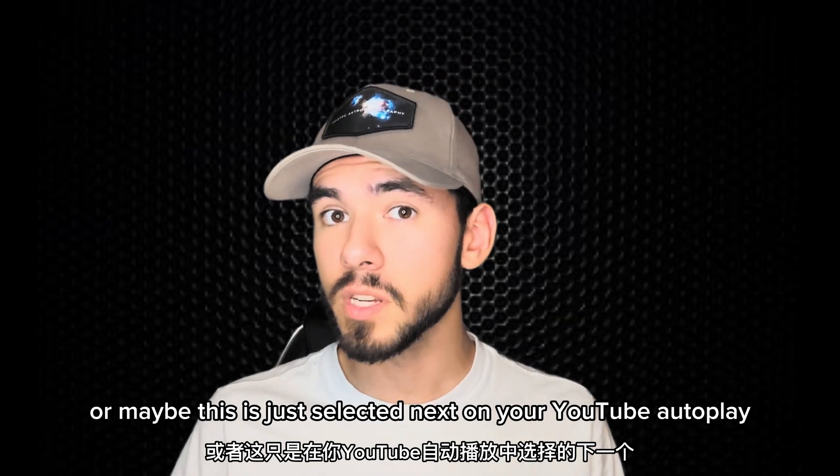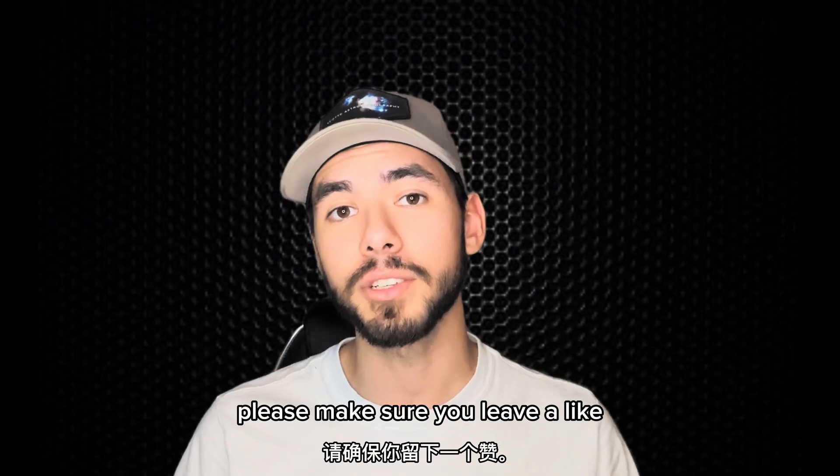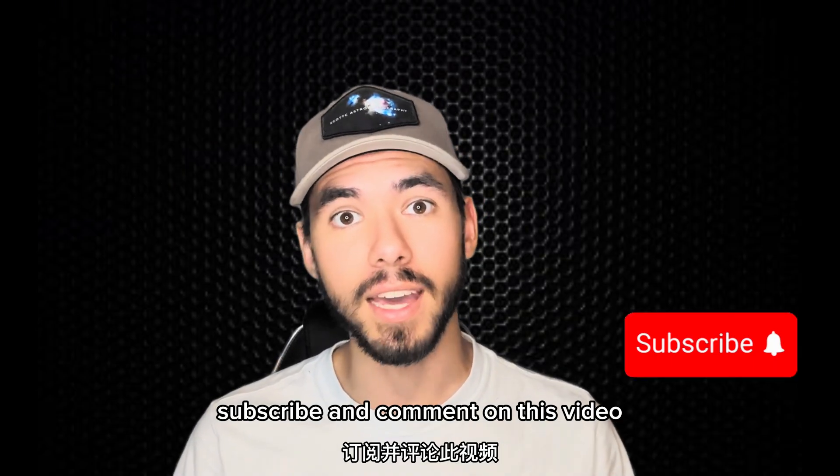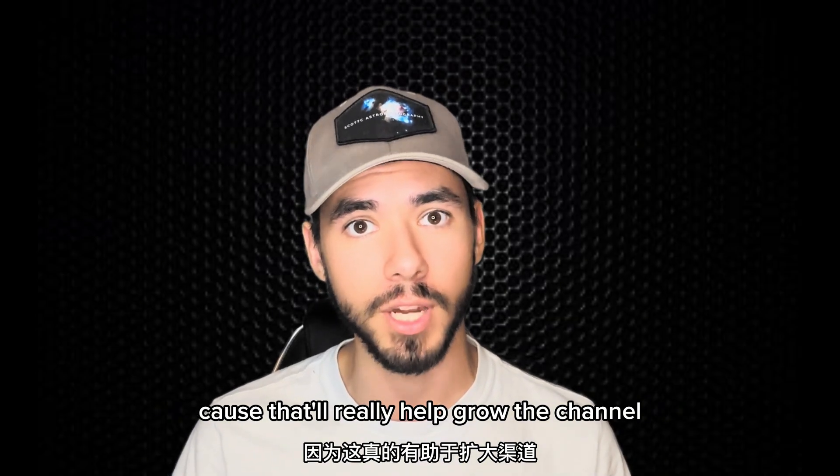Or maybe this was just selected next on your YouTube autoplay, but for whatever reason you're here, please make sure you leave a like, subscribe, and comment on this video to help boost it in the YouTube algorithm, because that'll really help grow the channel.